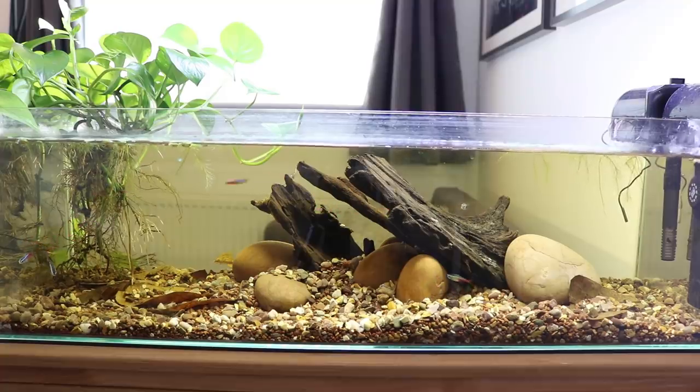So here is the nano blackwater Neon Tetra aquarium. If you have any questions or want me to explain something in more detail, just comment in the section below. All the equipment that I use, including the tank itself, I'll leave Amazon links to in the description. And if you like the video, please subscribe — thanks a lot for watching.